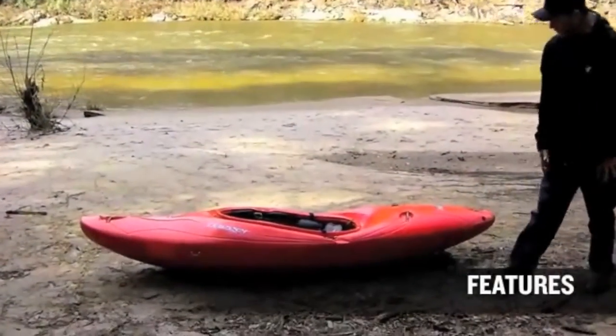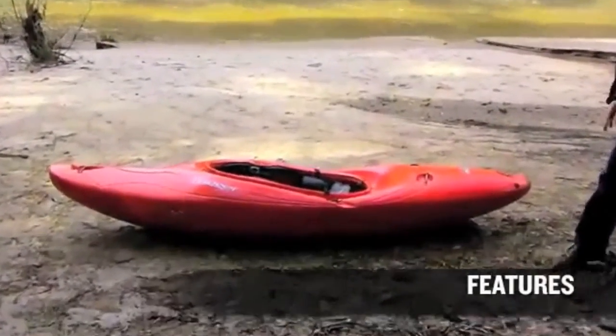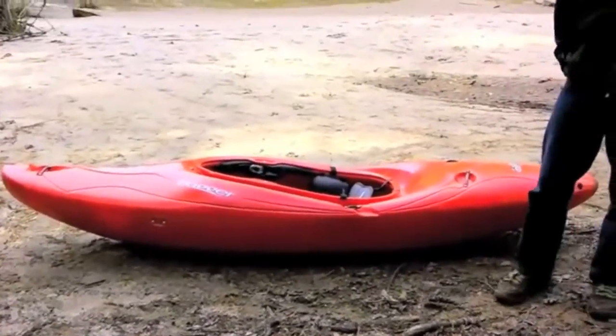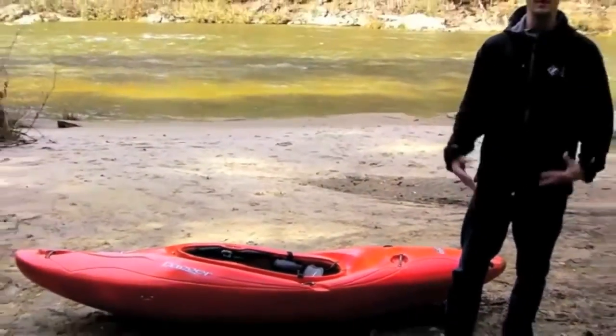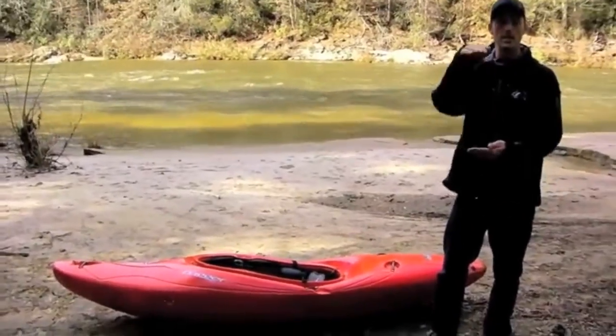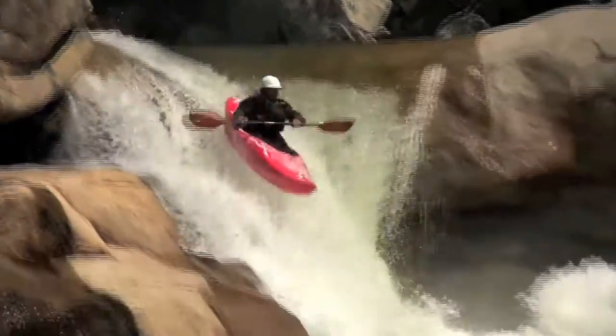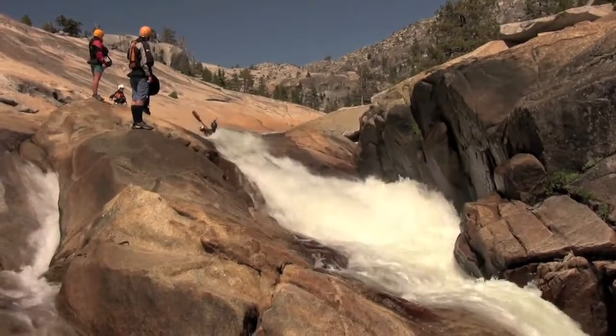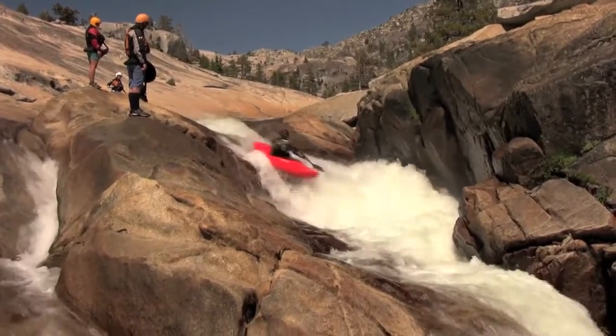First off, I want to show you the rocker profile. This boat has good stern rocker as well as good bow rocker. What this allows you to do is make the boat really forgiving and easy to paddle. It makes it easy to get up and over stuff, and it makes it really easy to boof, which is super key when you're running tight and technical bits of water.